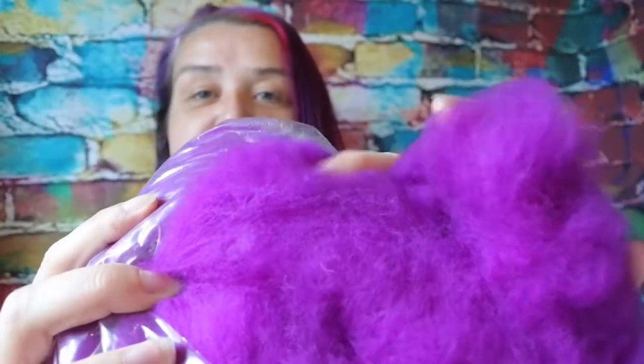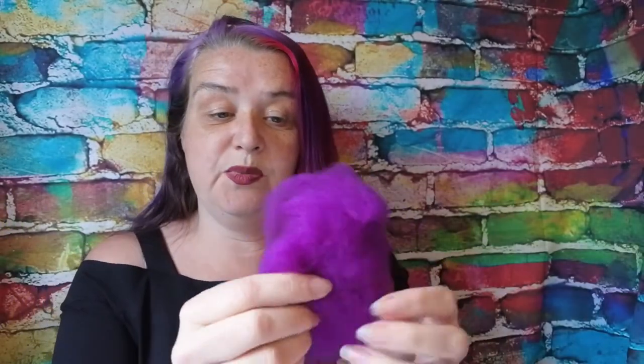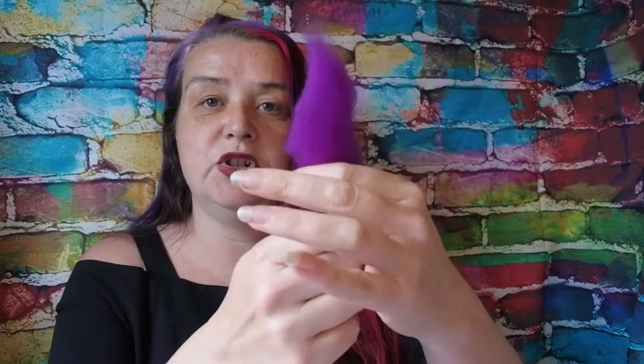The first thing I noticed when I opened this is it's so clean - there is no vegetable matter, nothing in there at all, which is fantastic. And it is also so soft. Unlike the bats I showed you for the core, this is more in one kind of strip rather than in layers, so you have to break it off. It's not so neat when you break it off, but that's not a huge problem. As I say, it's so soft and so clean.